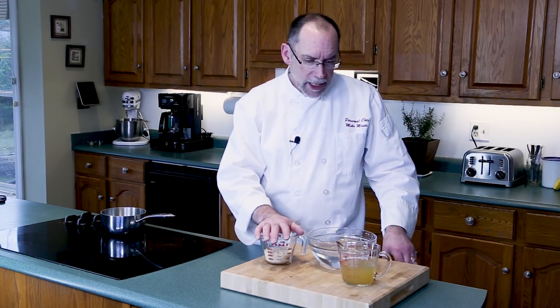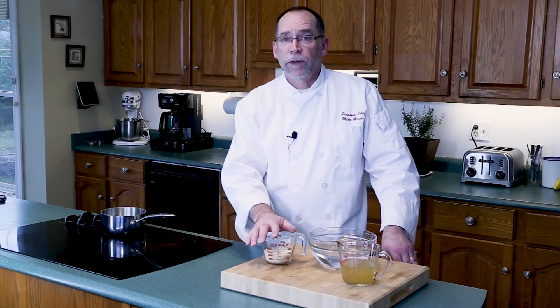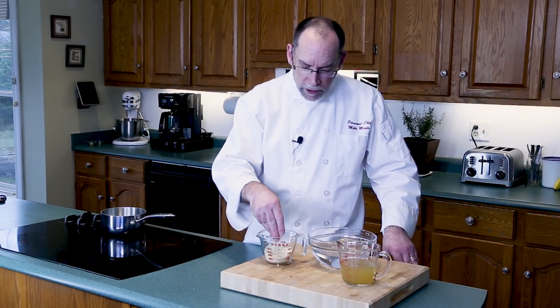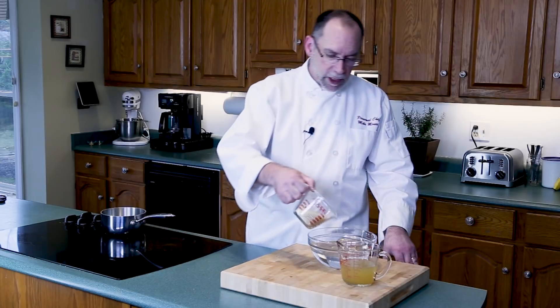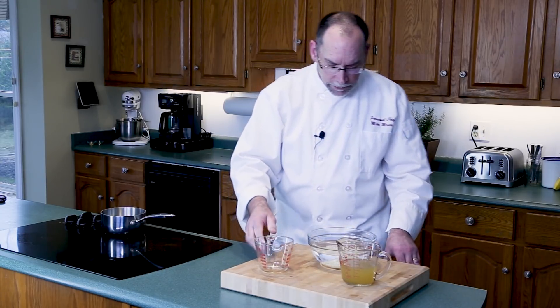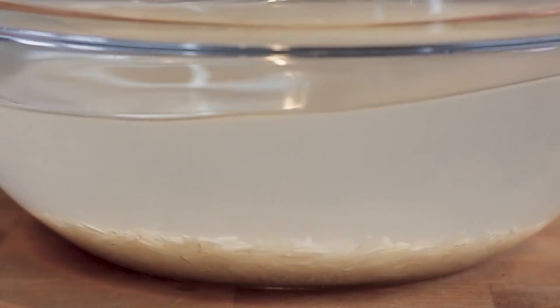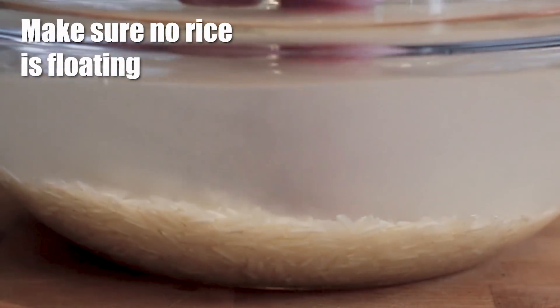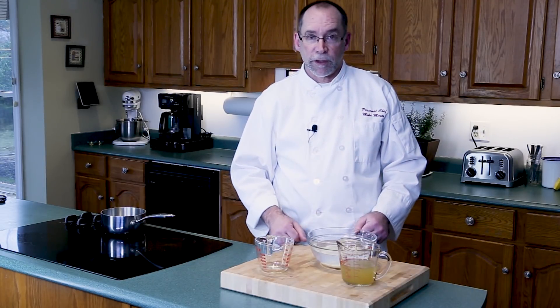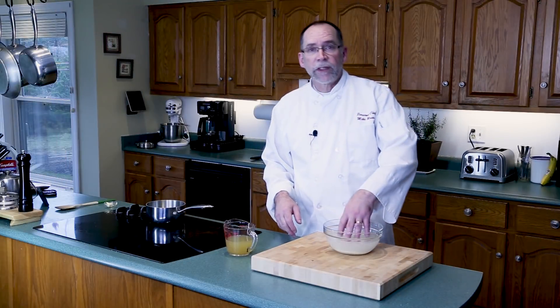For this I'm going to use about six ounces of rice and about eight and a half to nine ounces of liquid. First thing we have to do is soak the rice for about 30 minutes in water. Just take your rice, pour it in the water, give it a little stir with your finger to knock down any pieces that float up, and you're ready to go. 30 minutes later we'll get this on the stove.